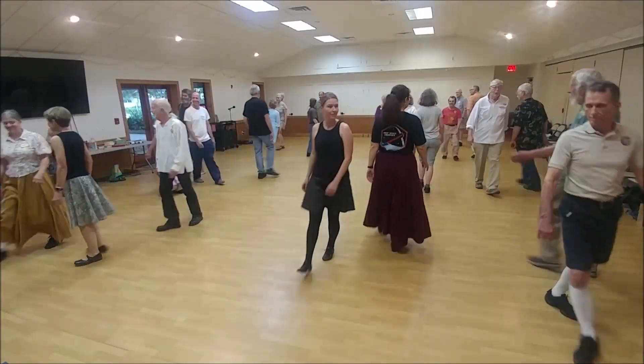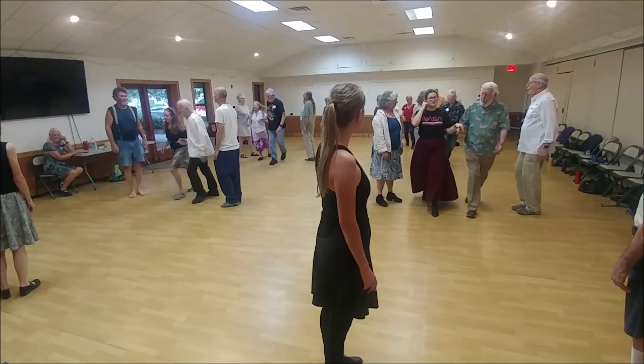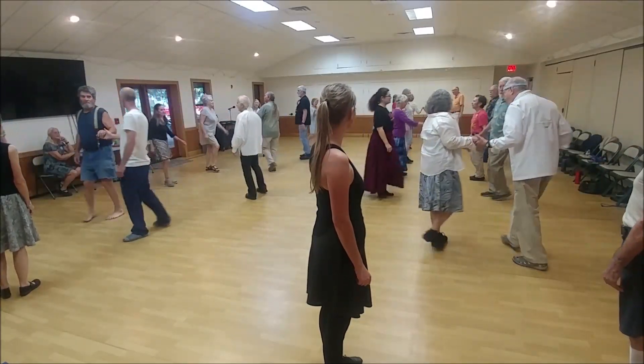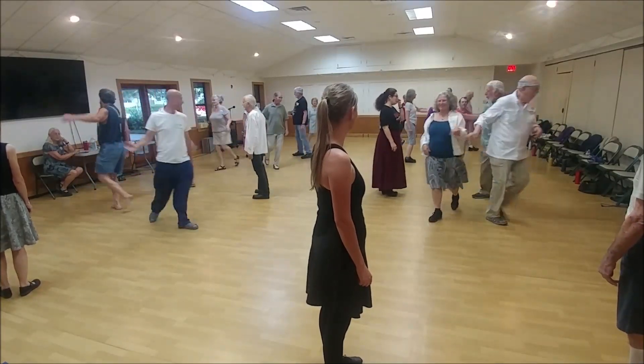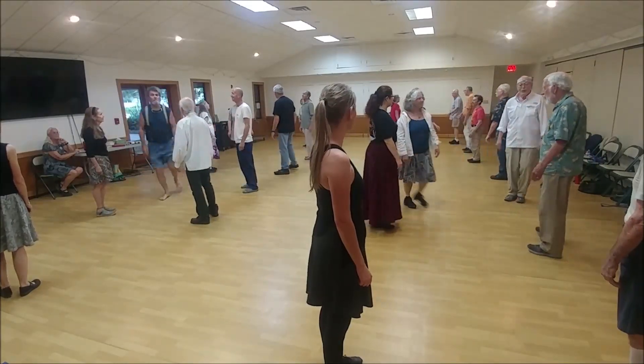Two's lead down, one's lead down, and come back. Cast off, two's move up, two's lead down, come back, cast off, one's move up. Number two, lady, hand up, pay a cross.